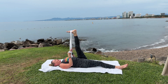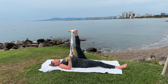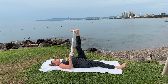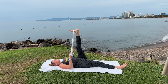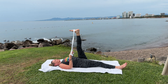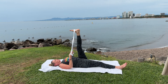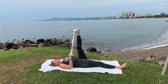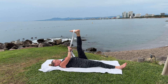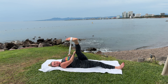Feeling the entire back of your leg opening. Again, you are supported by the ground — you're secure, safe. Settle in. Now slowly, maybe taking the strap in your other hand, come across your body slightly to where you feel it all through the side of your leg.